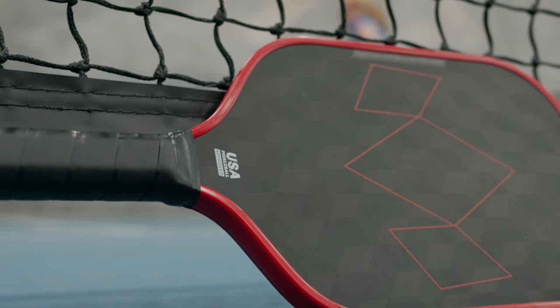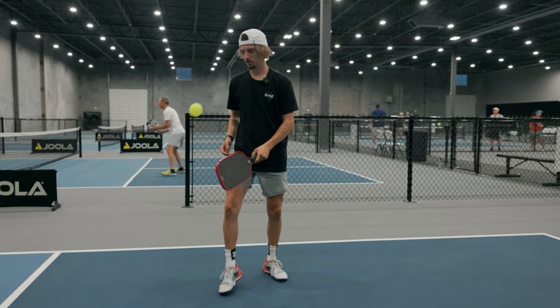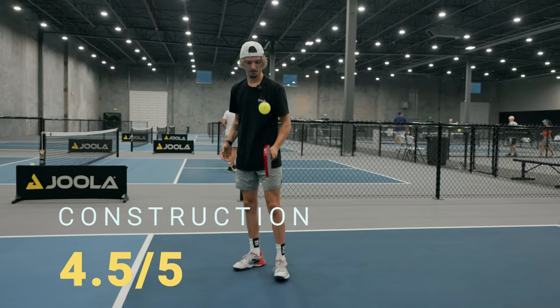In terms of construction, you can definitely tell this is a high quality paddle. It did not feel cheap at all, and the surface has a very cool design. That's why I'm going to give this one a 4.5 out of 5.